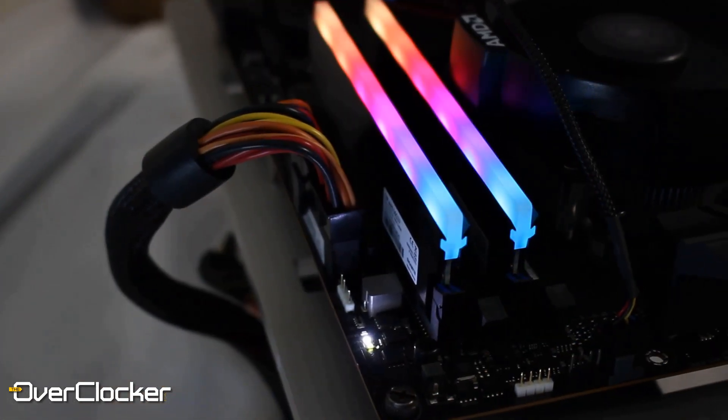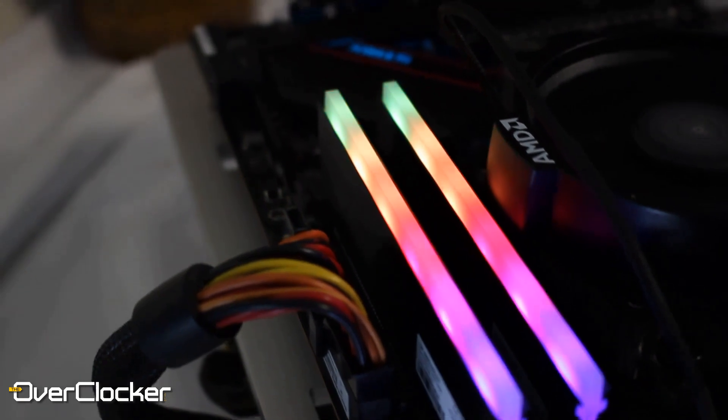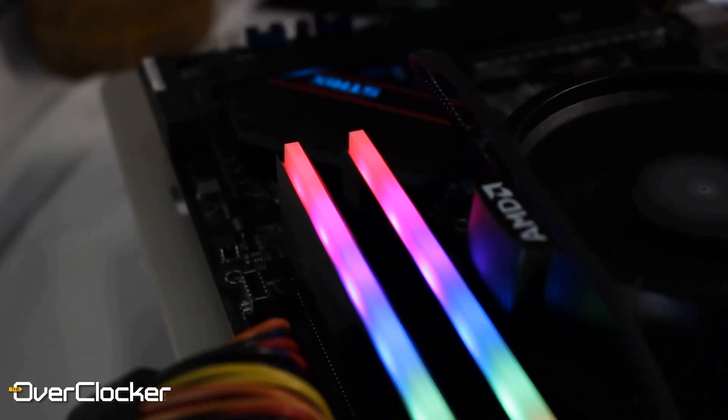Let me tell you the first thing I don't like about this memory: RGB Fusion. From motherboards across to VGA cards and of course to the memory, RGB Fusion happens to be the worst — or rather the weakest — link in the entire Gigabyte experience chain.